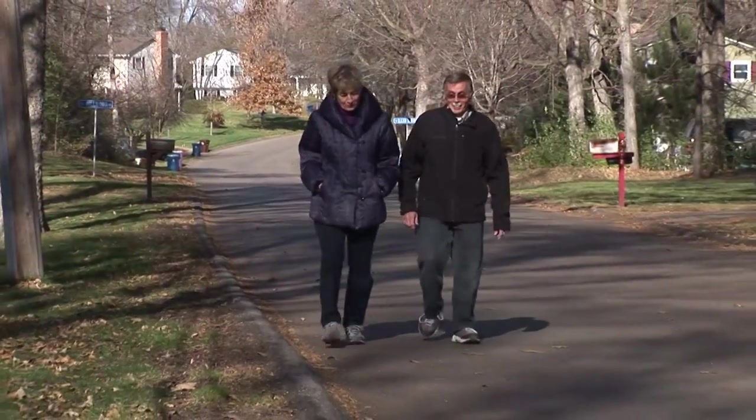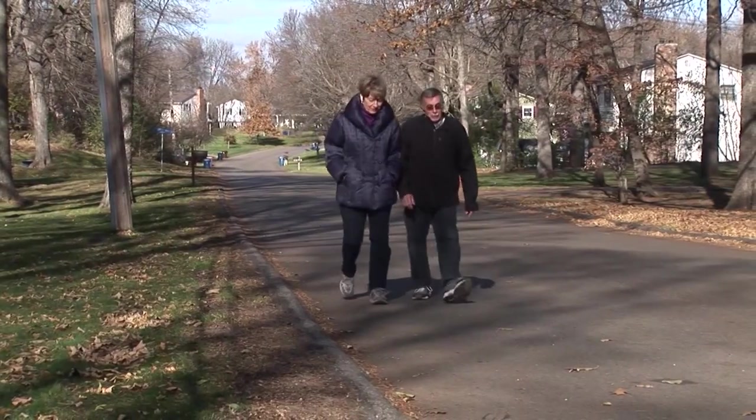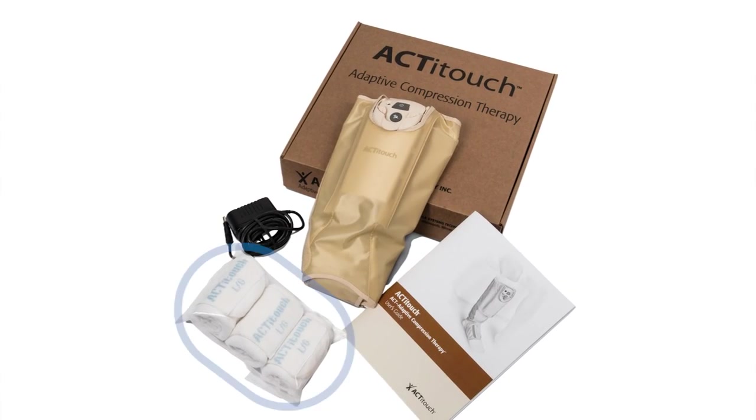Together, these two types of compression reduce swelling due to venous insufficiency and speed the healing of venous ulcers. ActiTouch consists of four components: a comfortable undersock that fits over your leg and under the device,